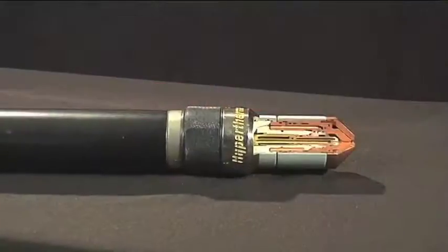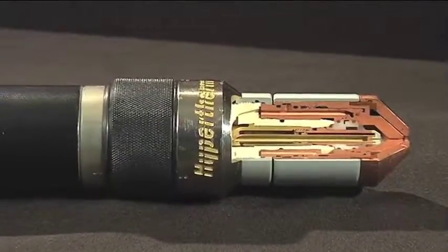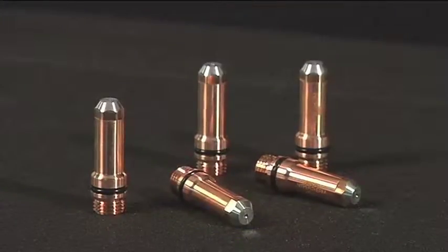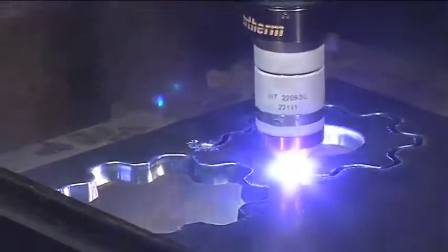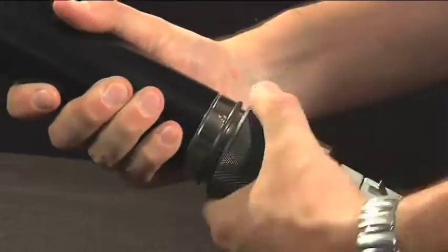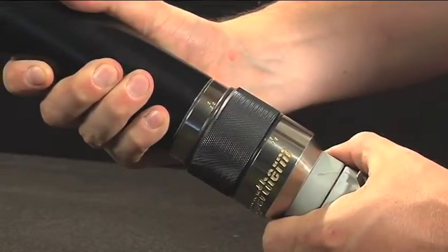The new retrofit torch design delivers higher productivity through faster cutting speeds and longer consumable life. The longer consumable life is a benefit delivered through silver plus electrodes. Silver on the front end of the electrode provides better cooling of the hafnium and dramatically increases the overall consumable life. Now with a quick disconnect torch and an easy alignment feature, it is even faster to change out the torch in your high productivity environment.